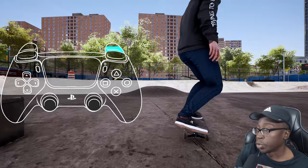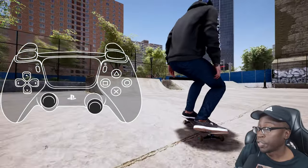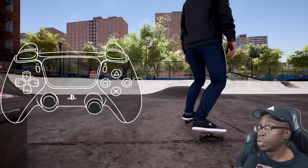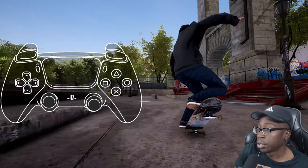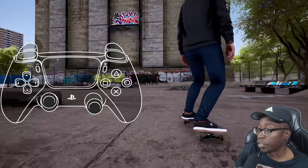Now we can go over our different inputs for doing elliptrix. These are our power slide inputs. For the 50/50 input, you know you're doing it correctly when your character straightens out their posture — back foot down, front foot up. Once you're in the 50/50, release your back foot and you will go into a nose power slide. This is going to be the basis for a lot of tricks and transitions.